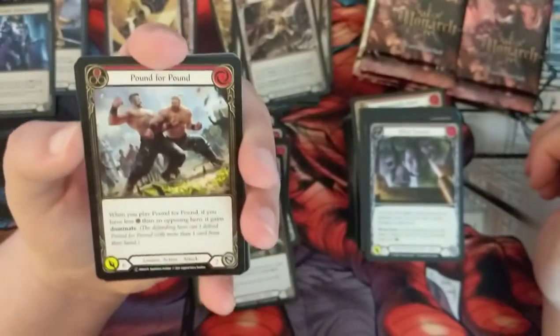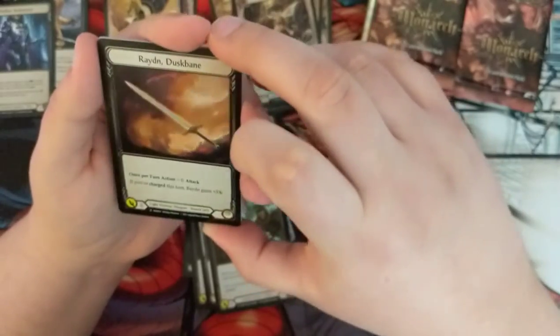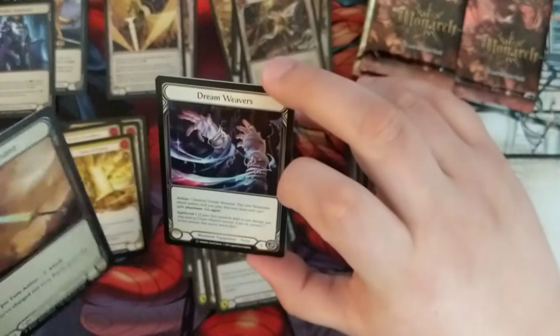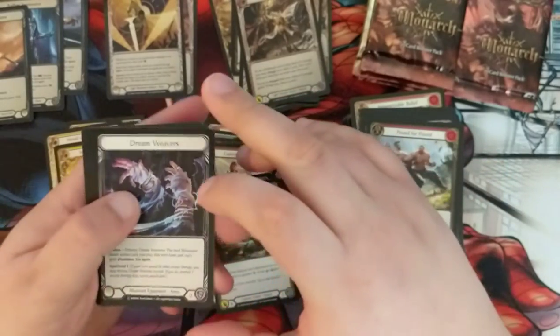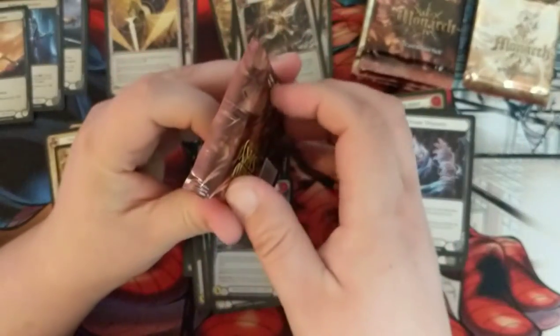There are people who want that elite, exclusive first edition box and will pay a premium to flex their cold foils. And that's good for them. There are entire communities that trade and talk about the cards. We got a foil mythic - Raiden Dossbane - what a cool card. I think that would have been our cold foil but it's just our rainbow foil, and our cold foil slot is just a regular Dreamweaver.